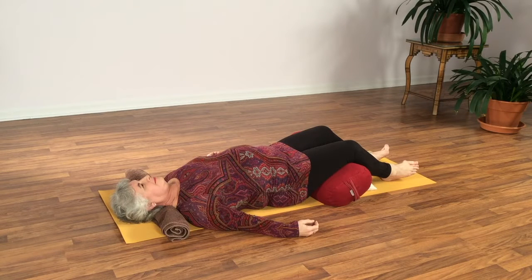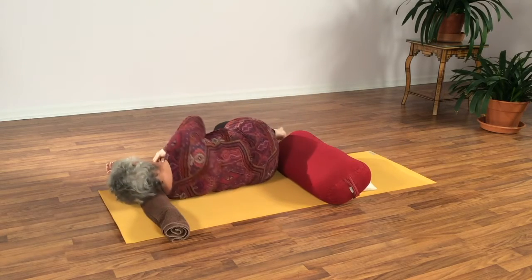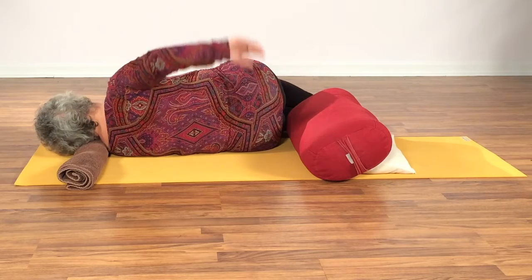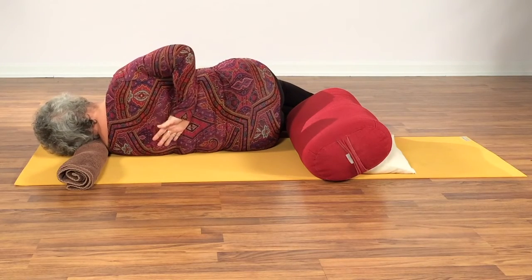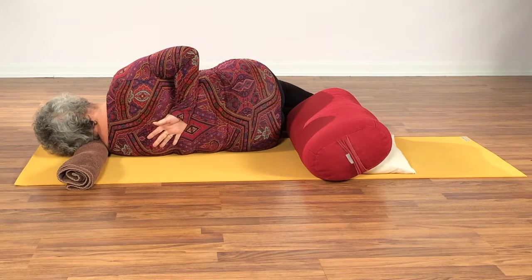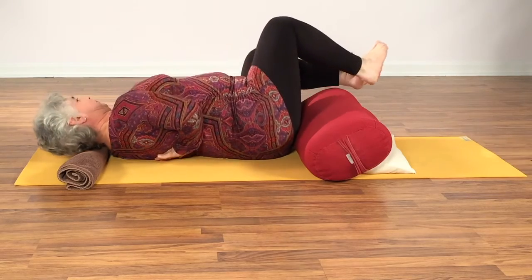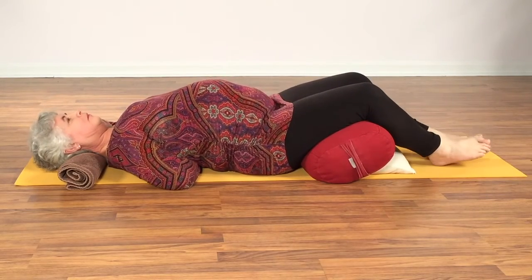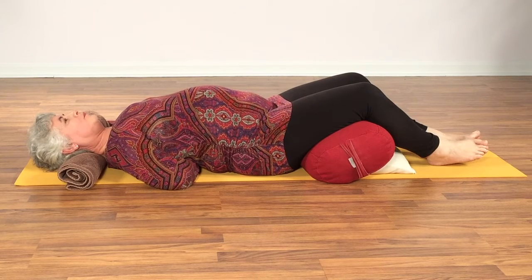After this next breath, we'll roll to the left side and take your right arm behind the waist and find an appropriate level of stretch for you, the forearm close into the torso. Then roll your back onto that arm and let the shoulder relax to whatever degree.